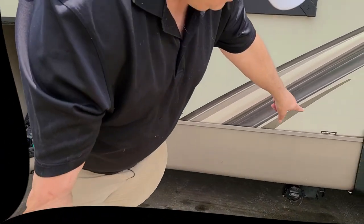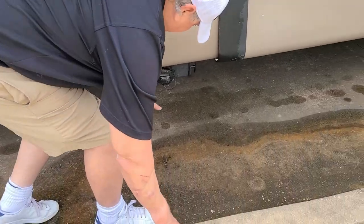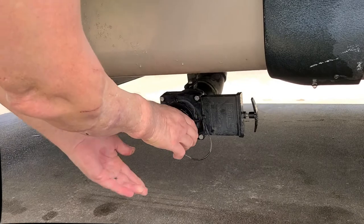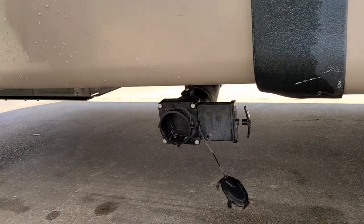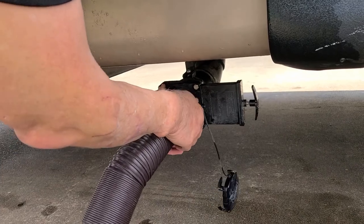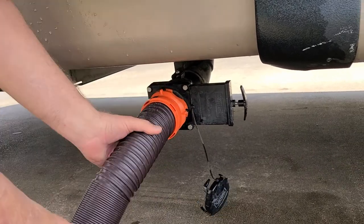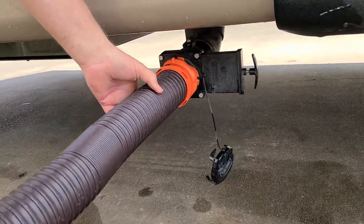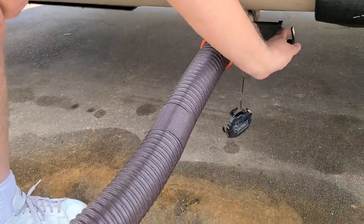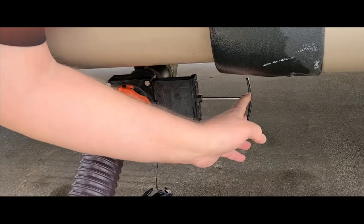We're going to start with the galley tank first. It's right up here in the front and we're going to hook up to it. Once you're hooked and your hose is over where it needs to be, it's as simple as opening the valve.